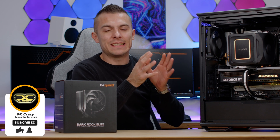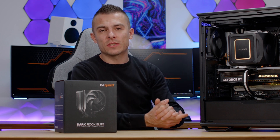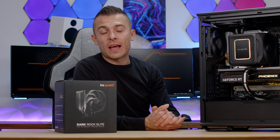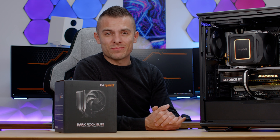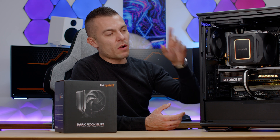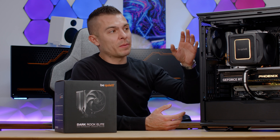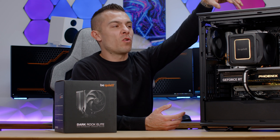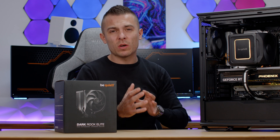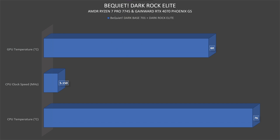Subscribe so you don't miss those details — I'll be running additional tests with the Ryzen 9 7900X3D, giving you loads of data for the case. We'll combine the AIO and the CPU tower cooler with two CPUs and two different cooling configurations. When the AIO goes on top, the top fan will move to the front. Without further ado, let's check out the benchmarks.